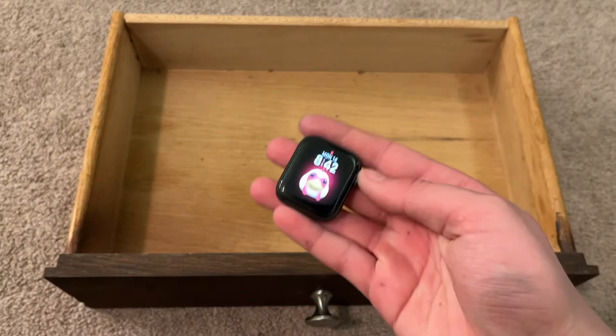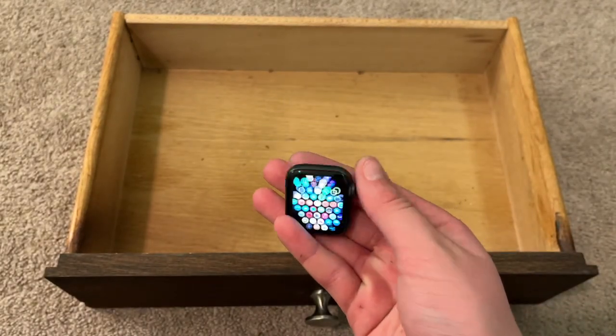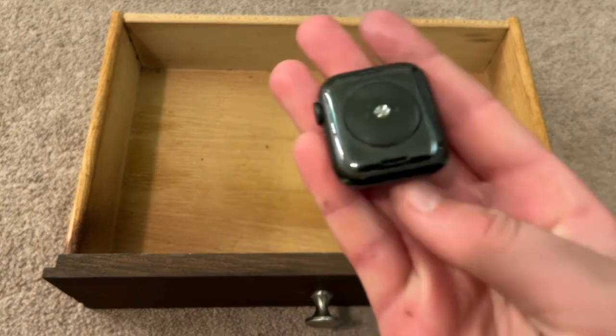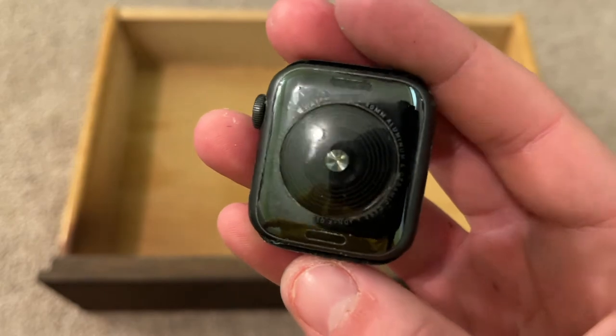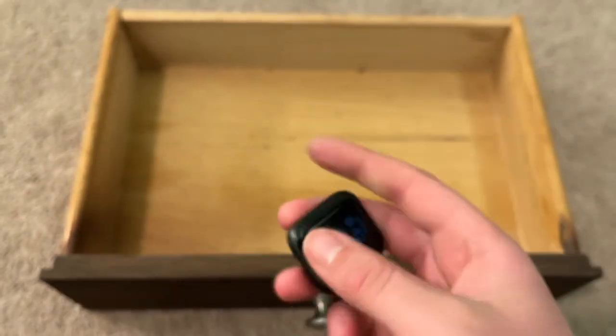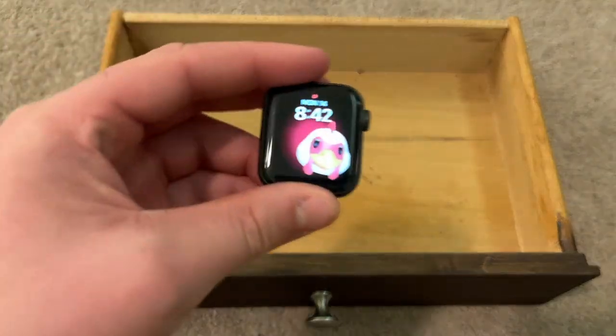And finally, my Apple Watch SE that I use every single day — not a day that I don't wear this device. I really like this thing. It is the 40 millimeter aluminum space gray. It's really dirty, sorry about that. I really like this Apple Watch. I don't have the band or case on it right now so I can show it really well.